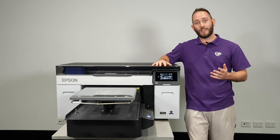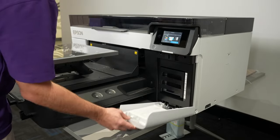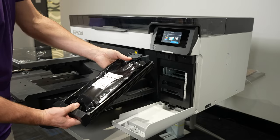It also boasts a new and improved ink formulation called UltraChrome DG2. The new ink formulation is encased in a new pouch ink delivery system, reducing environmental impact by moving away from the older cartridge systems seen in the predecessors.